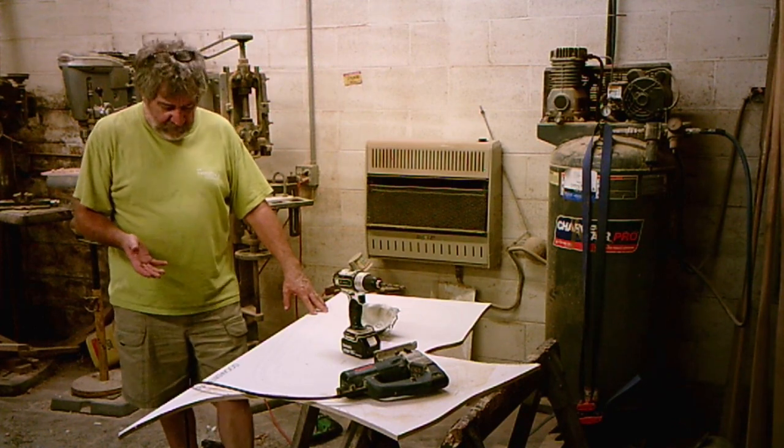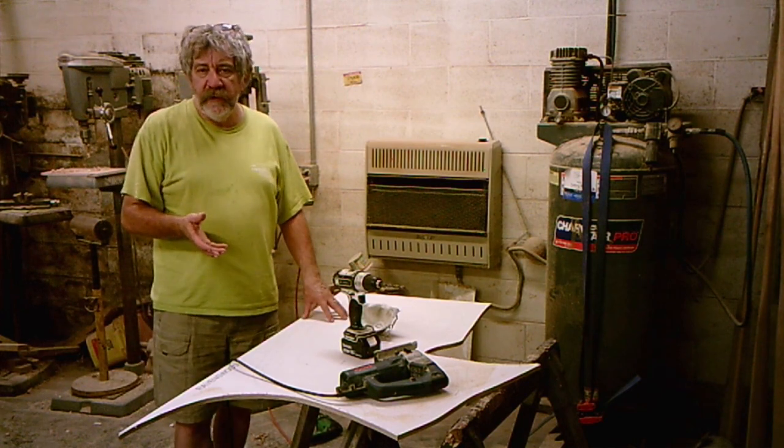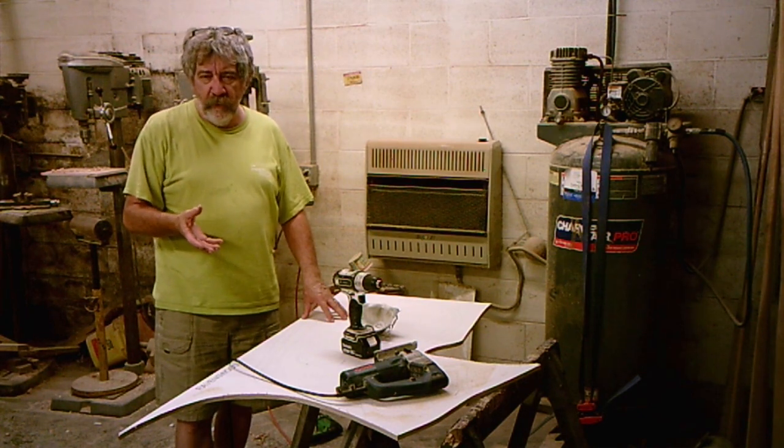I'm doing a laminated combing on the shad, but I wanted to show you how you put together a screw-together combing, which is what the kits come with. It's pretty straightforward, and I'm not going to go into a lot of detail, but I'm going to hit the highlights here.